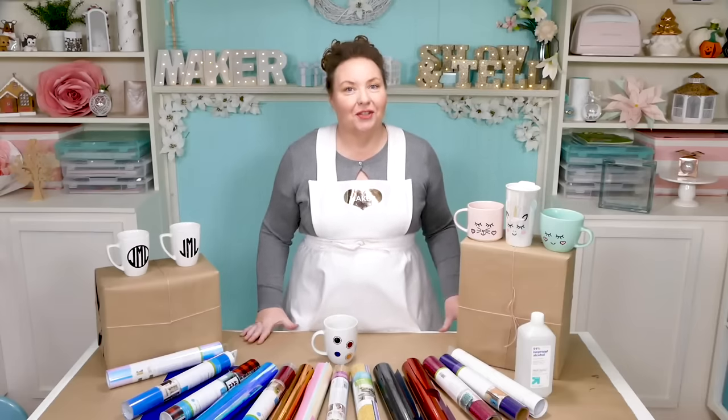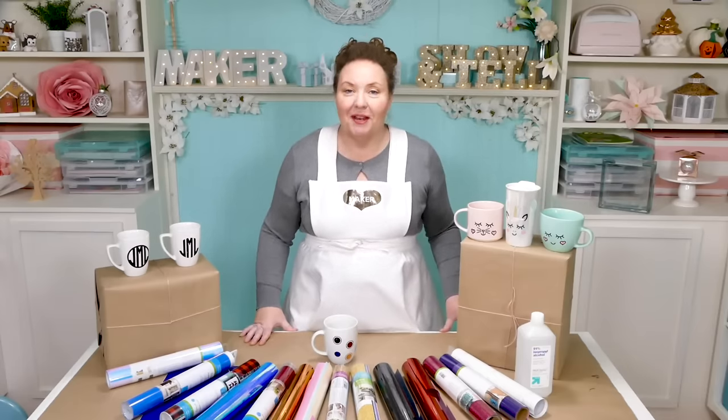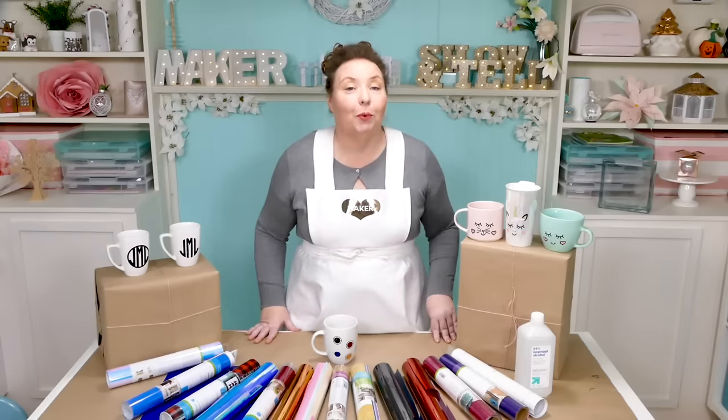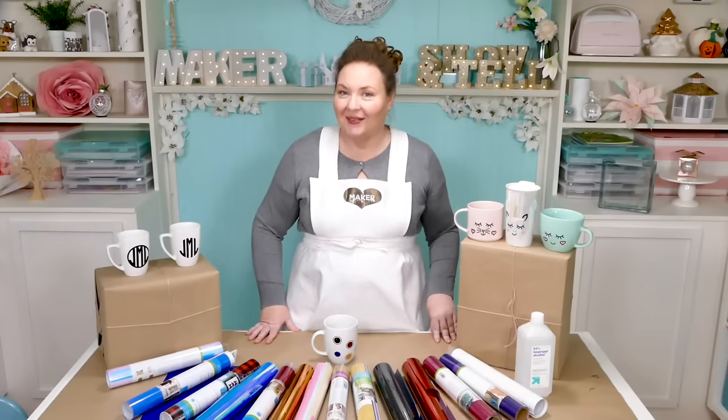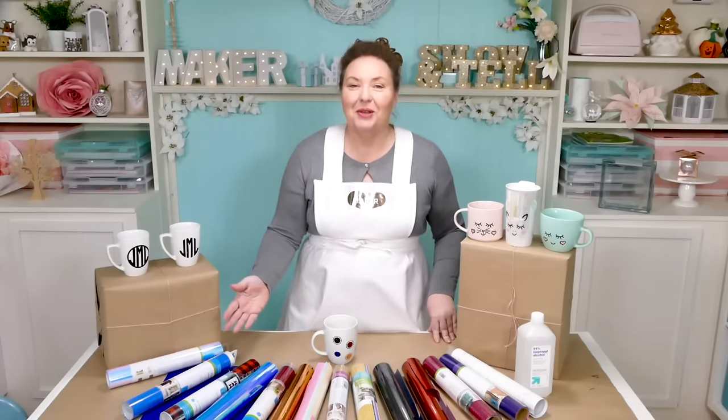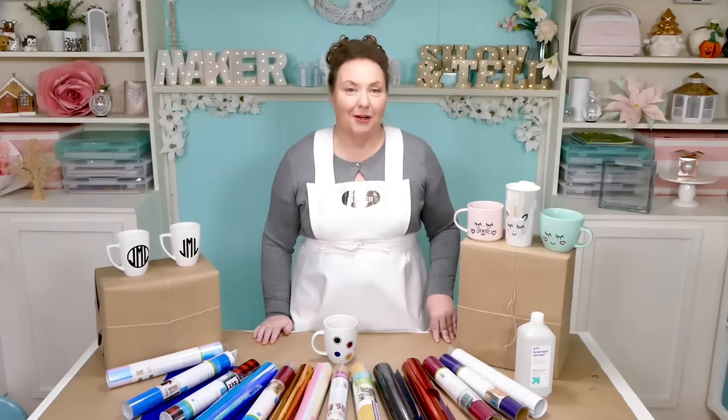But I also understand why I get so many requests for a tutorial. Despite their simple appearance, there's a lot of choices that go into putting vinyl on a mug. First, you need to know what kind of mugs work best. Then you need to know what designs are best for mugs, especially if you're putting it onto a curved mug. And if you do get a curved mug, how do you put your vinyl on it without it creasing? And probably the biggest choice — what kind of vinyl do you use so it will stay on your mug?